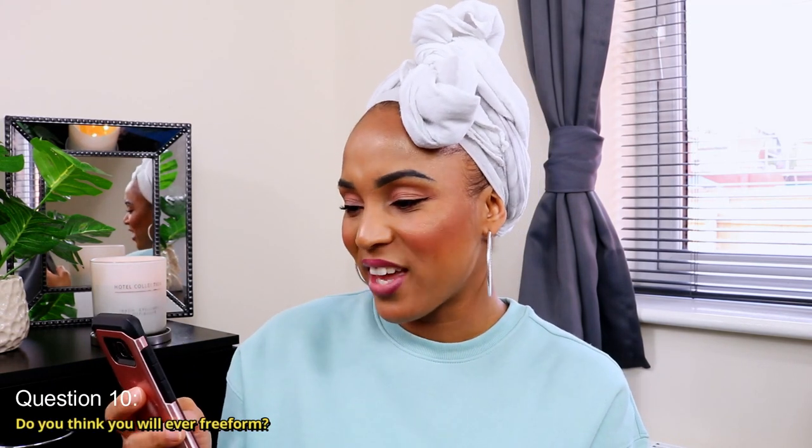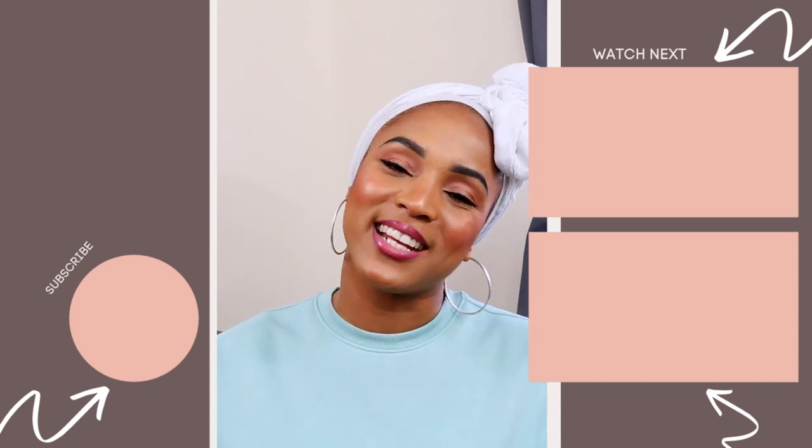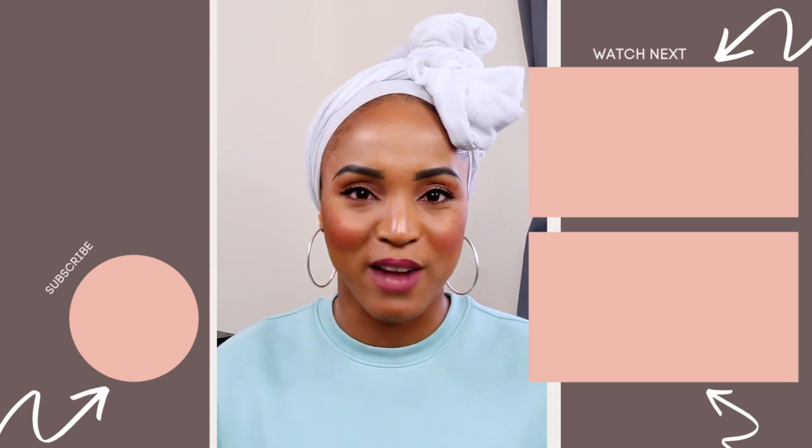The last question: 'Do you think you will ever free form?' No, I wouldn't free form. I don't have anything against it, but I just don't like that for me — I like things to look a certain way, neat, and I want to cultivate my hair by re-twisting it and making it look nice. I would consider semi free forming, but not fully free forming — with semi free form you can at least install your locks to look the way you want and then let them do their own thing. Remember to check the cards above and the description bar below for similar videos, and if you enjoyed today's video please like, comment, share, and subscribe. Until next Sunday at 5 p.m., we'll be right back here with another video.